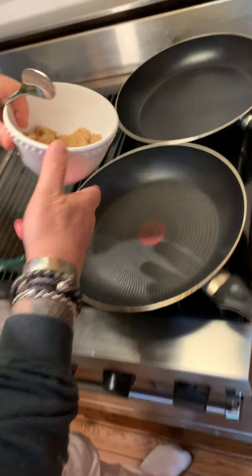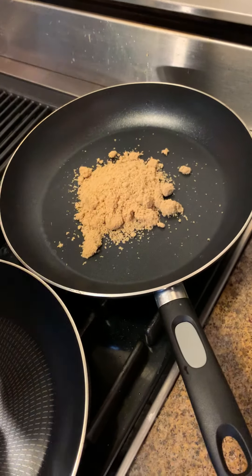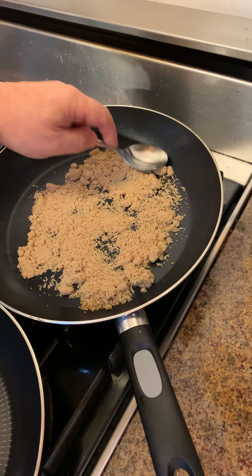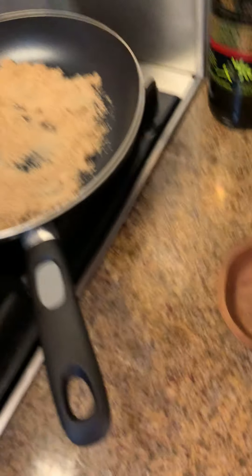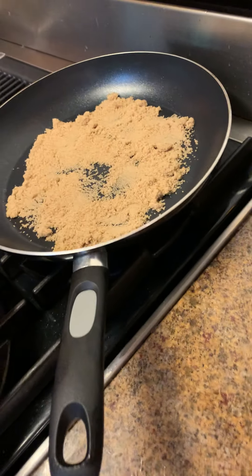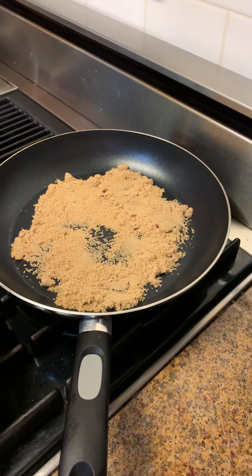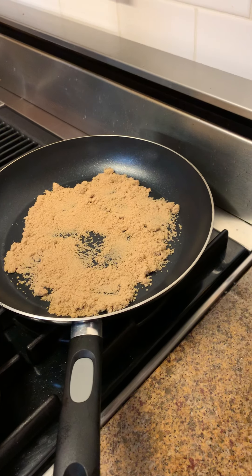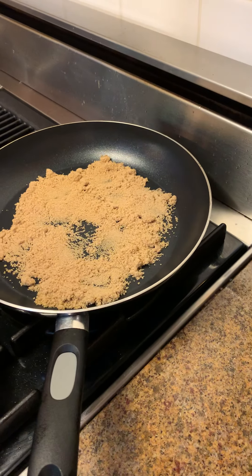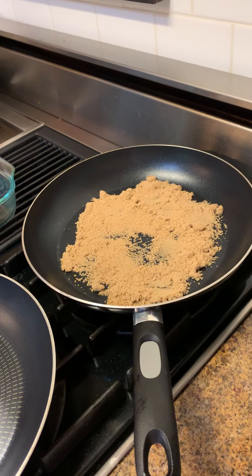We're going to do the caramel. Brown sugar — nothing else, just the brown sugar. The pan is on low heat. See, it's melting. How much brown sugar? Maybe like six spoonfuls — I'll measure afterward. So this is what I'm going to do now.